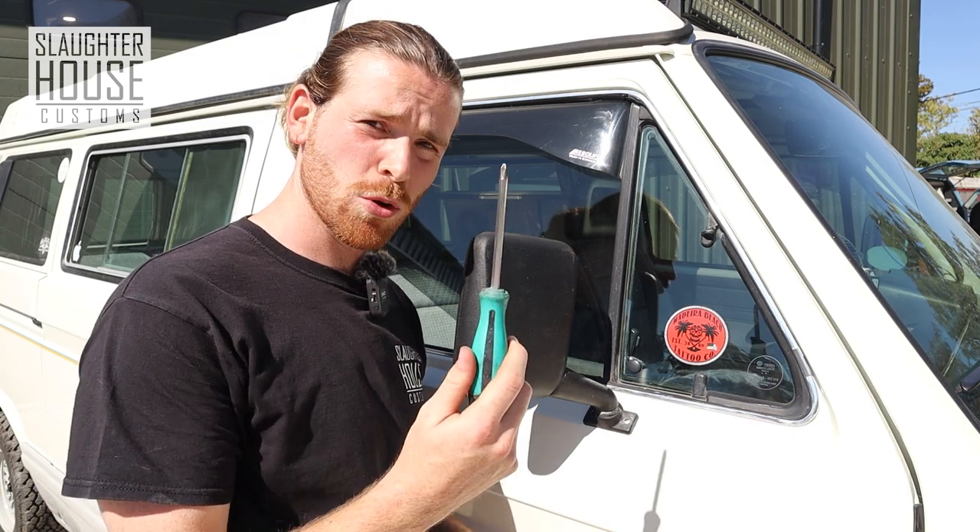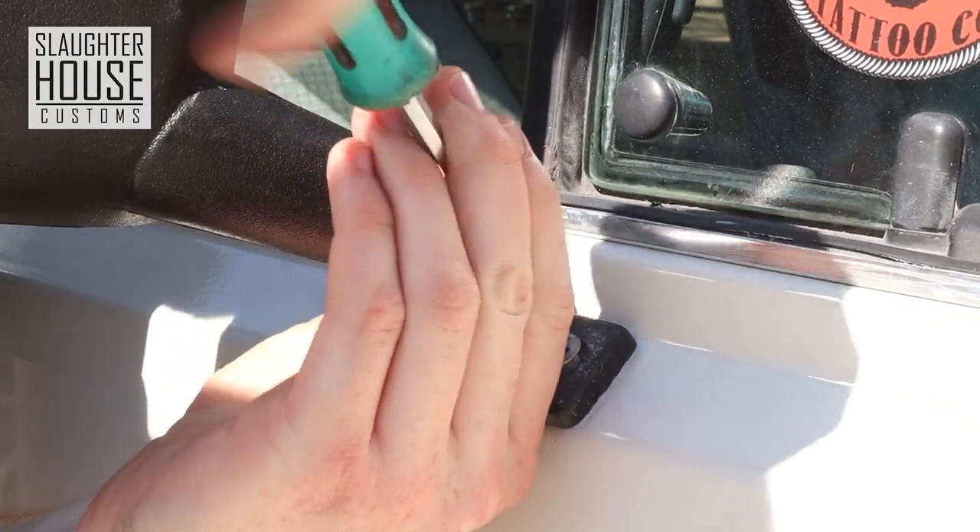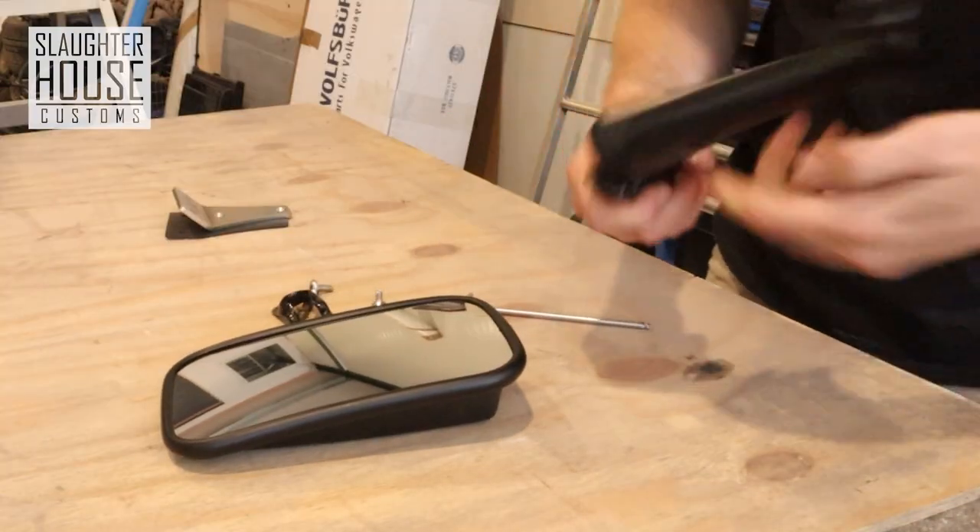Right, step one — nice and easy. Grab your crosshead screwdriver and remove these to take off your original mirrors. Then collect your Land Rover arm.